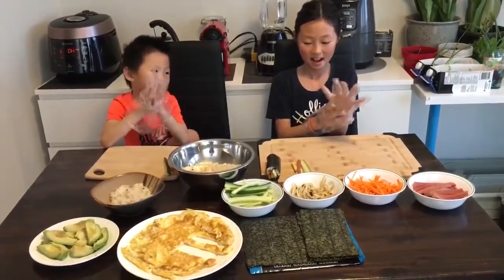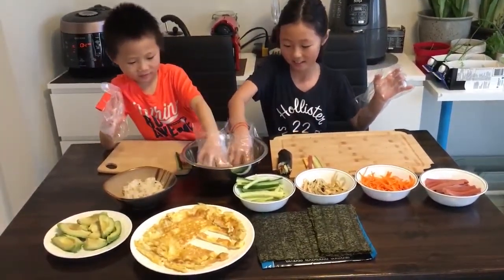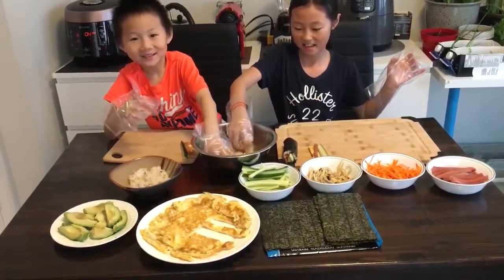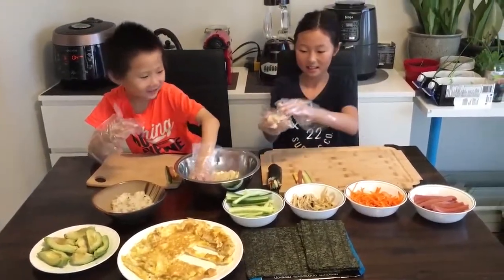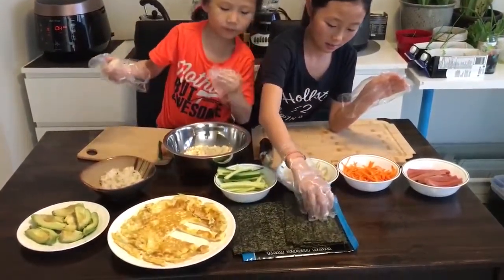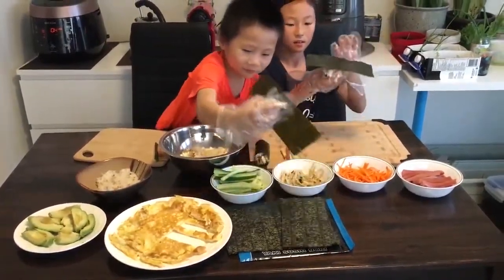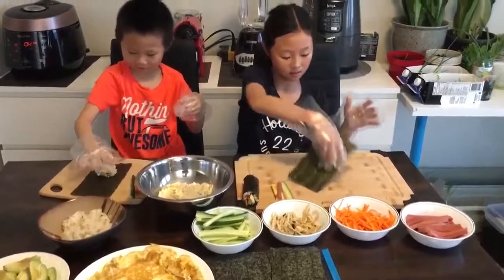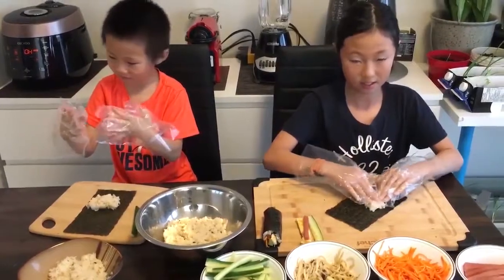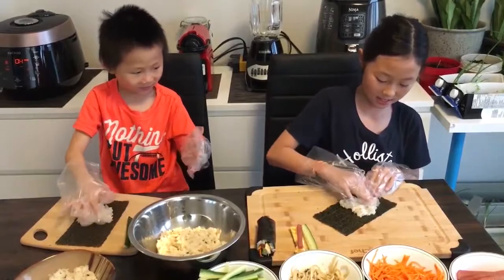And now we're going to take some rice and bob it on. So we take one piece of seaweed. And now we will squish it like this, we're going to squish it like this.